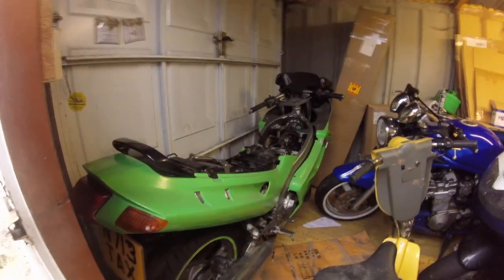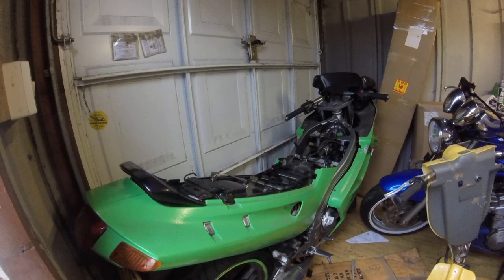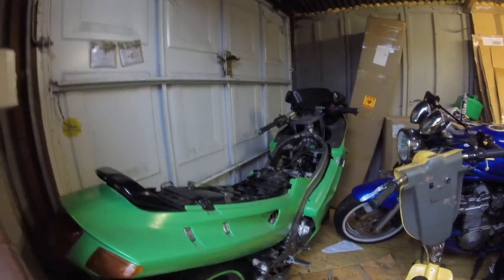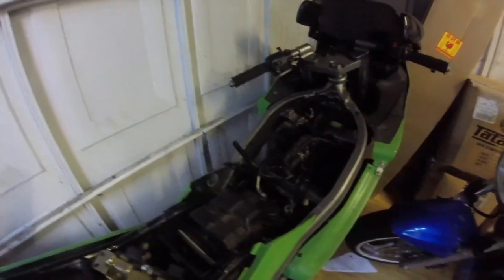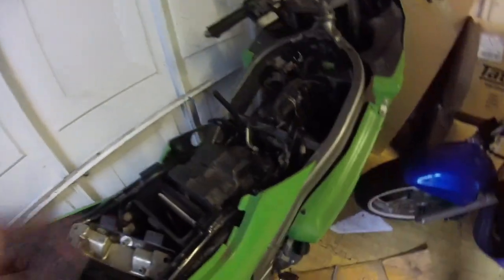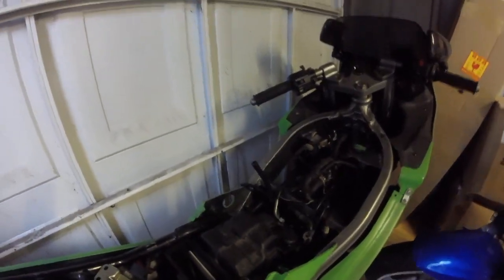These are my many other projects. This is the ZZR 250 that we can't get running. It was actually at a garage for over a year and they struggled with it too. The problem is the air box was missing and it had some K&N-type cone filters on it and it wouldn't run. If you cover the intake with your hand, it'll run. I've bought a standard air box, which was really difficult to find, but getting it to actually fit is a nightmare.